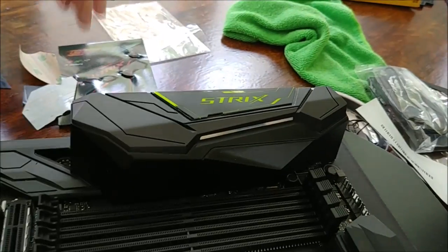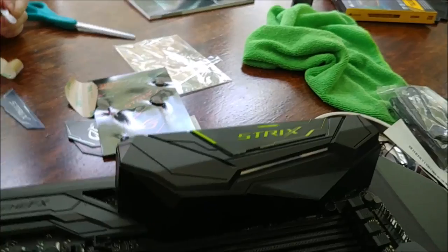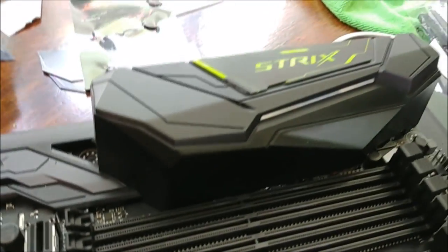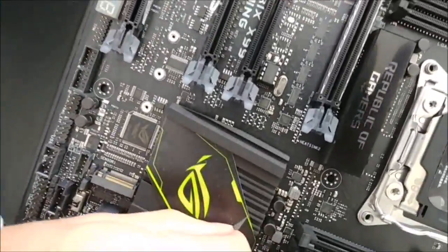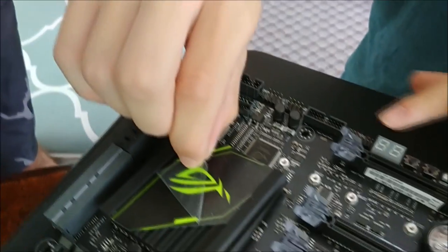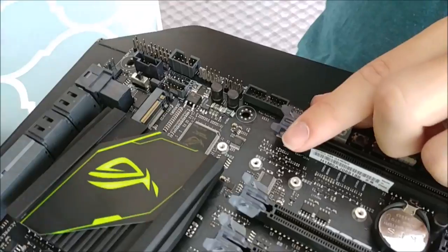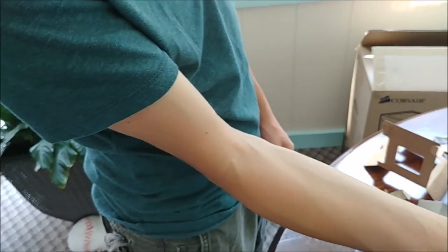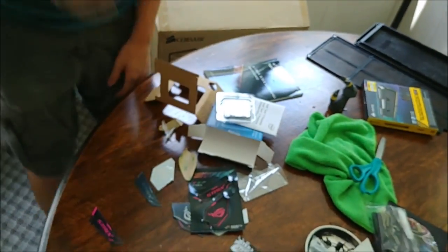It's like taking the first screen protector off a phone — you just hear that nice little slide. Oh, I never got to do that with my G6, so sad. It's such a fat processor, Jesus Christ — it's like half the size of Threadripper. Threadripper looks like a freaking business card next to this.